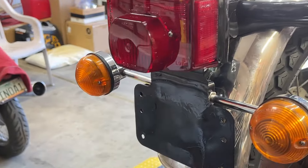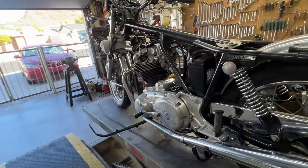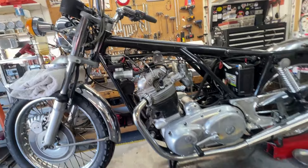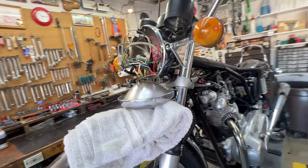Back end's all together — taillight, turn signals. I'll start doing the electrical testing probably after lunch and see what kind of smoke I can generate, see what doesn't work.